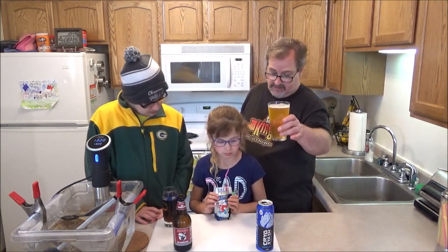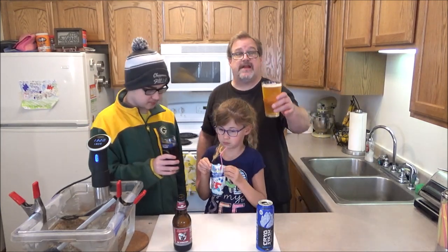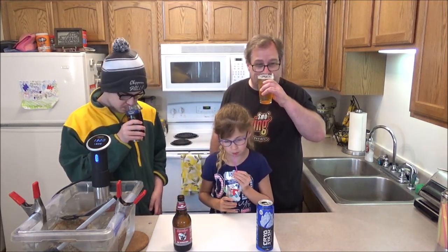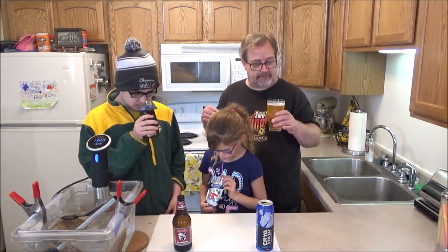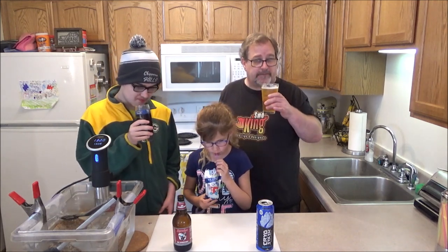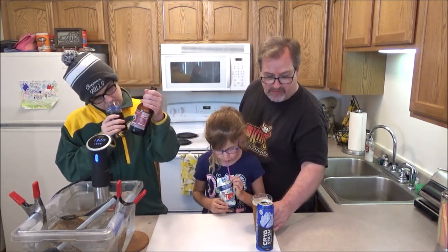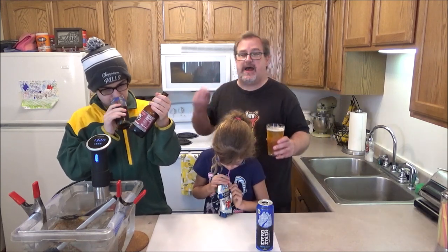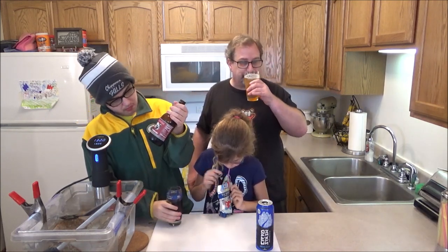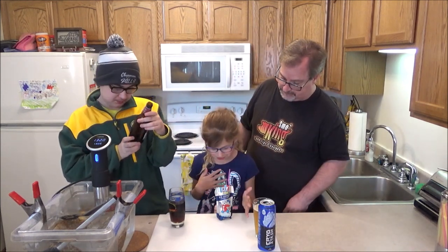We've got to say cheers to our viewers first. Cheers! Thanks for watching, guys. Let's give it a shot. The IPA is very hoppy with a little bit of orange, citrus, tangerine. It's not bad because it's a little sweet to offset the hops, but it is very hop-forward. It is 8.7% alcohol, so maybe that's what I'm feeling as well.